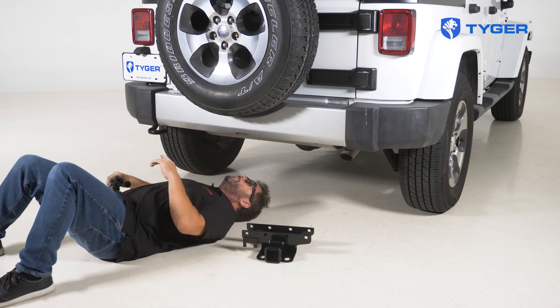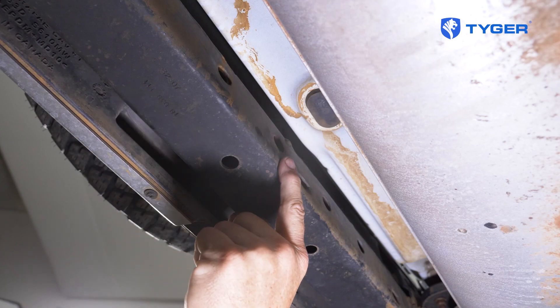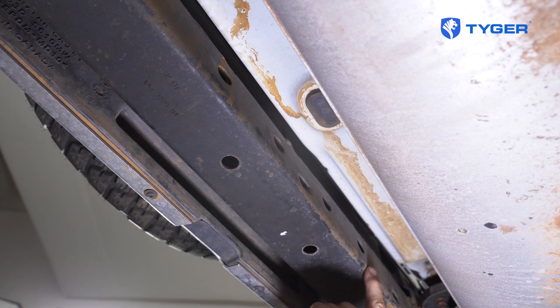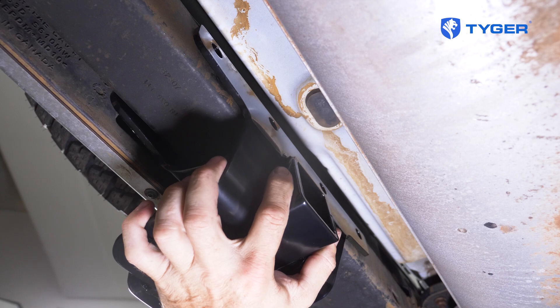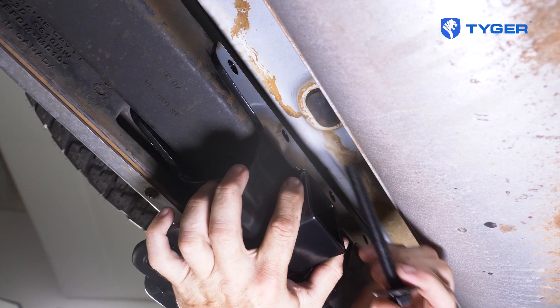We start from below the rear bumper. Look for the main crossmember with the holes that we will be using to mount. Then take the hitch assembly and slide it over the crossmember. Line up the holes and start installing the hardware on each hole without tightening them up yet.